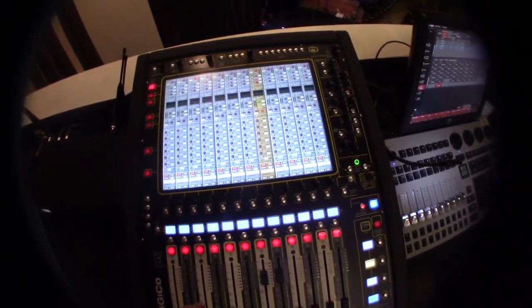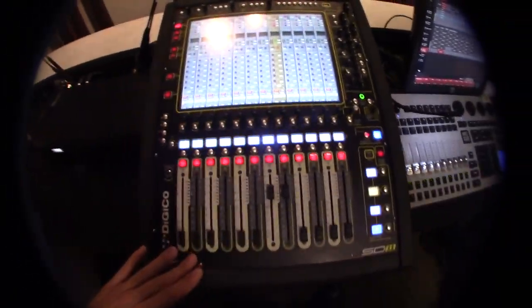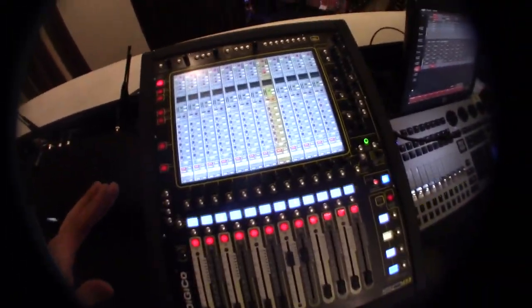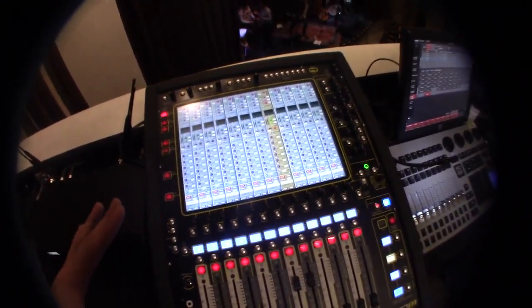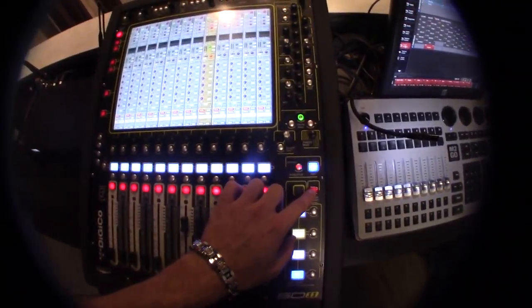First thing you're going to want to do is check with Nick and make sure he doesn't need to save any settings from the last gig. It takes like two days to set things up sometimes, and if you lose the settings it could be very detrimental to what the venue is doing. So go to the master screen.